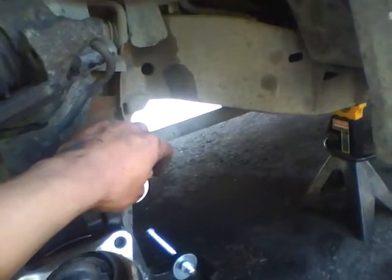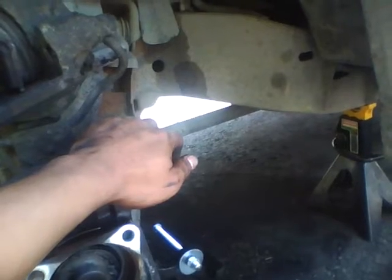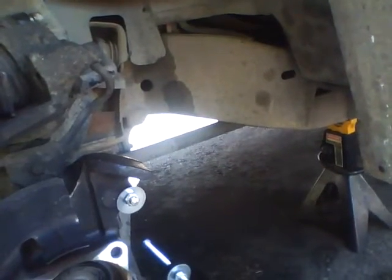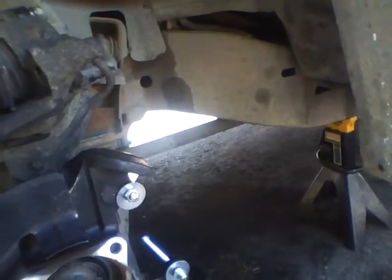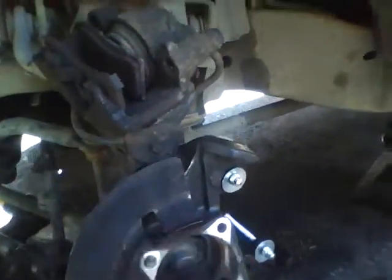Take the bottom bolt off first, then take the top one off. The caliper is sitting on the rotor, so the best way to remove the caliper is to take a screwdriver and wedge it to move the brake pads around so you get some play room to move the caliper.